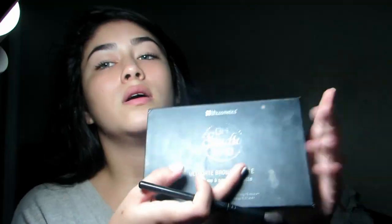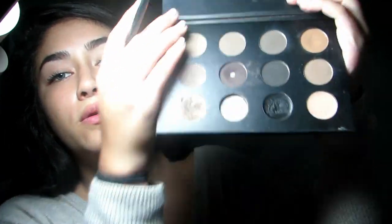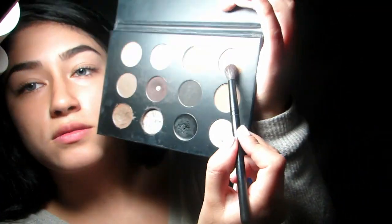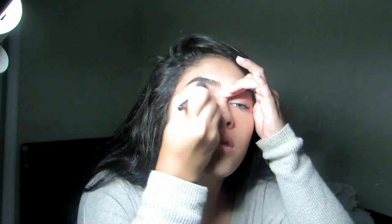I'm using my Sephora brush — this is the best blending brush I have found. I'm going to be using BH Cosmetics Studio Pro, this powder all the way on this side. I'm going to use the tip of the brush just to fan it out for a lighter, more blended look.